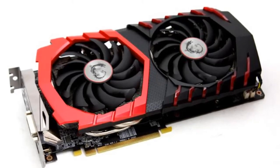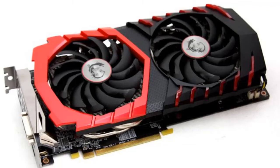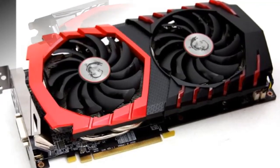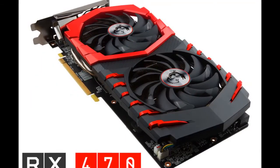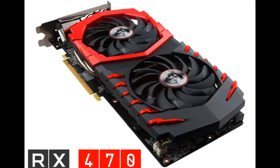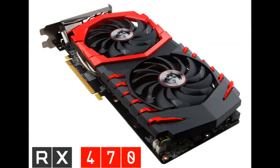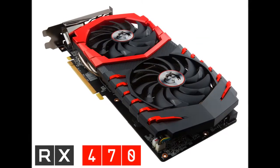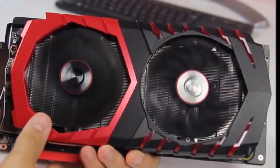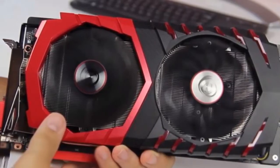We tested the Radeon RX 470 using the same test bench and methods that we've used for all other GPU reviews so far this generation. The only difference is the driver version — we used AMD's latest 16.9.1 release. We'll be comparing scores with the GeForce GTX 1060 cards we tested as well as the Radeon RX 480. Keep in mind that the RX 480 sample we received was a reference unit, while our MSI Radeon RX 470 Gaming X sample is overclocked and has a more aggressive cooler.